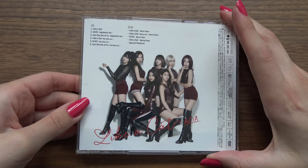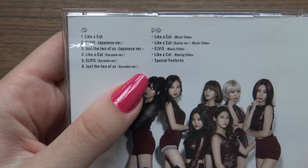We have the front and the back. As you can see, it comes with both a CD and a DVD.